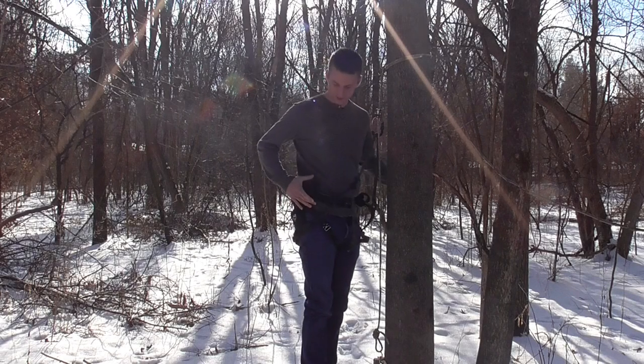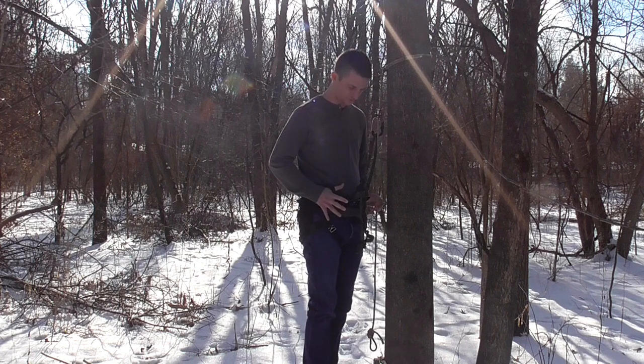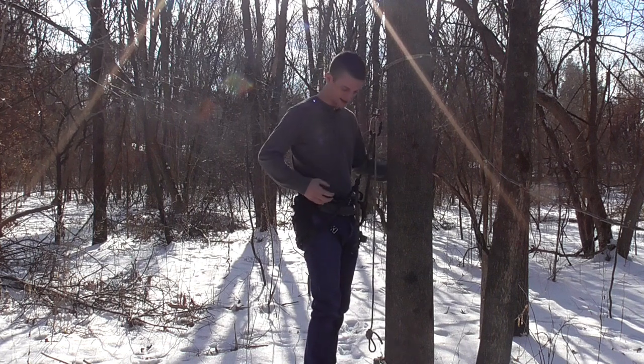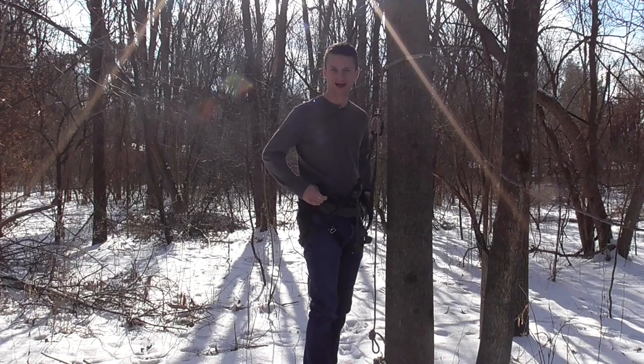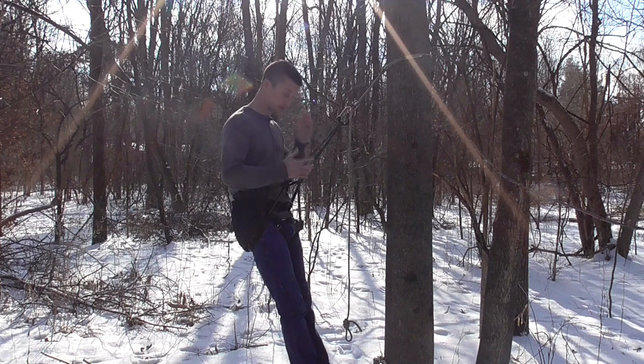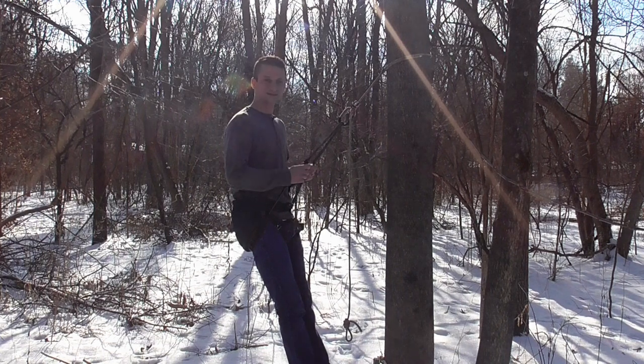The lineman belt loops are pretty far forward on the saddle but they're in the right position — wide open and easy to access. I like those a lot. So those are some of my thoughts on the Treehopper saddle. It's constructed well, but I just feel like it's not the most comfortable option I've ever used.